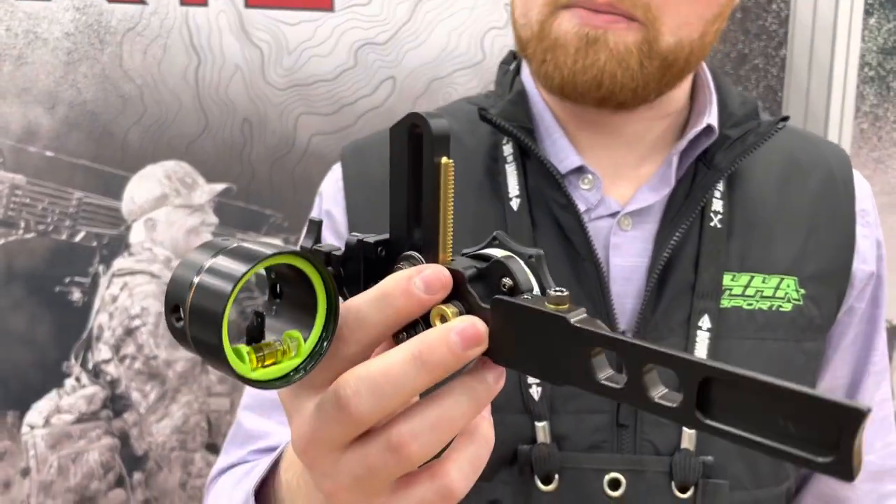Hey everyone, Jake Mansell from HHA Sports. We're here at the ATA show in Indianapolis with our new site for the year that we launched late last summer, the short bar Tetra Rise.